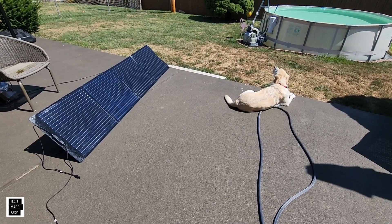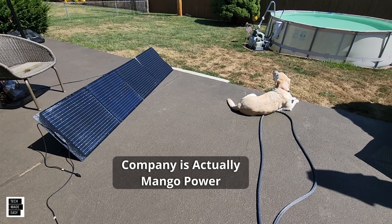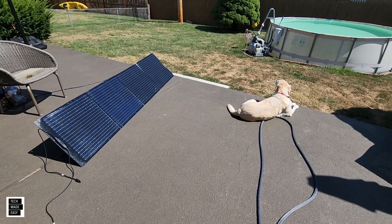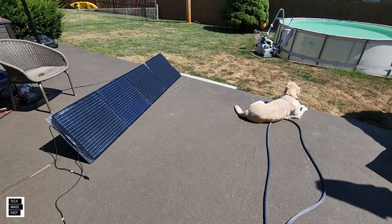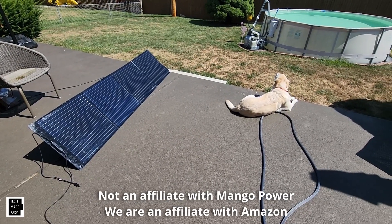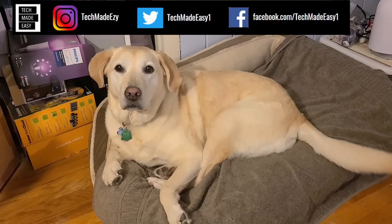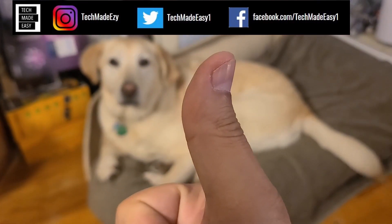Thank you so much for watching our short review on the Mango 200-watt folding solar panel with kickstands. We will put a link in the description for the manufacturer's website if you want to make a purchase. If it becomes available on Amazon we'll put that there too, as we are an Amazon affiliate. Thank you so much — give us a thumbs up, we'd really appreciate it, and have a great day.